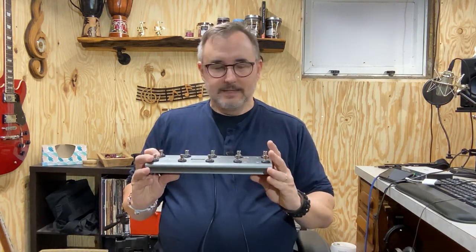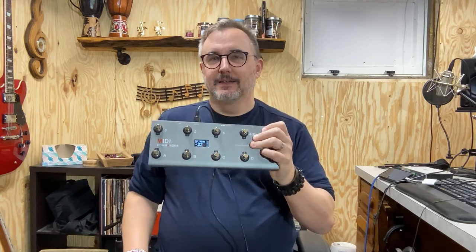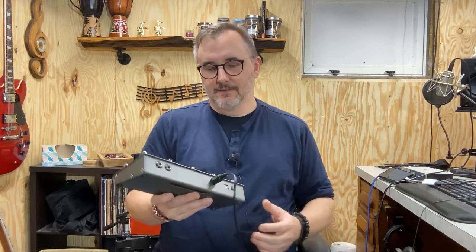There are a lot of MIDI pedals available, but most of them don't have the amount of buttons that this one does. Two of these buttons are to select banks, so they're not really programmable as MIDI buttons, so you have eight. The other ones I looked at — I think there was a four-button and a six-button that were available.